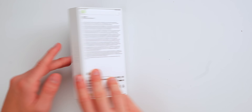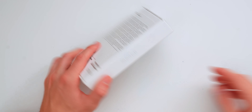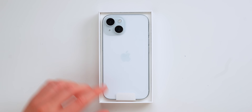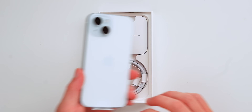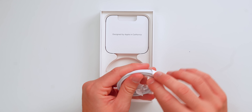We have the Dynamic Island now, which is super exciting. Here we go — you can see it feels like a snowy iPhone. It feels like it just snowed with this frosted glass back; it just feels so incredibly good. Let's put that aside for just a second. I wanted to show you that we now get USB-C on the iPhone — yes!